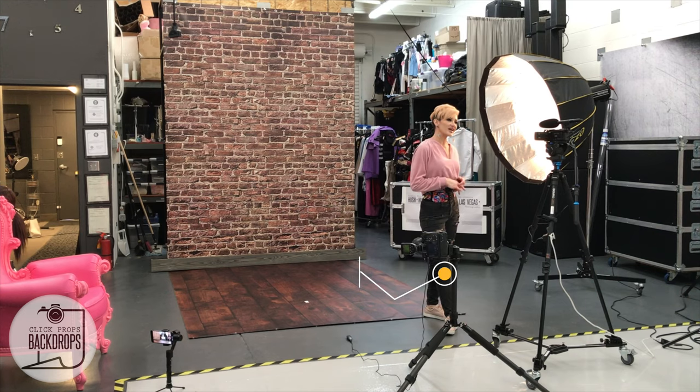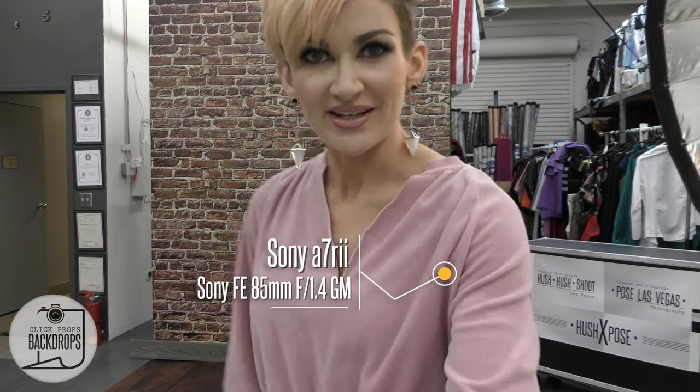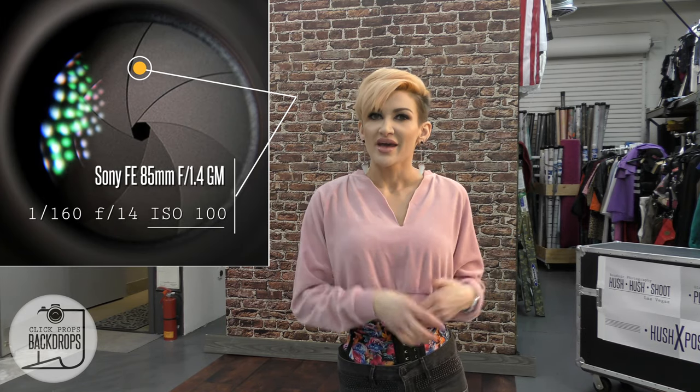Split lighting is where you literally see split lighting on one side of the face. I'm going to show you that with my Sony a7R II and the 85 millimeter GM Sony lens. My settings are going to be f14 aperture and ISO 100.